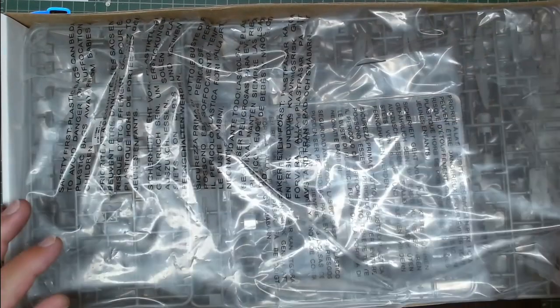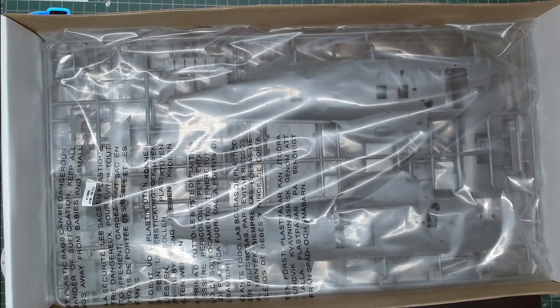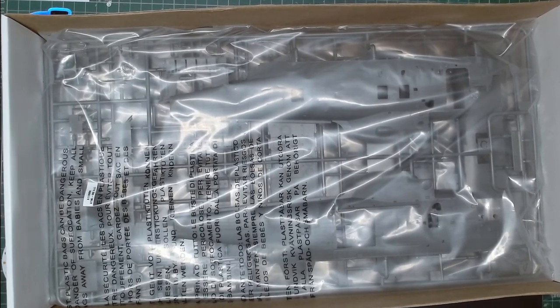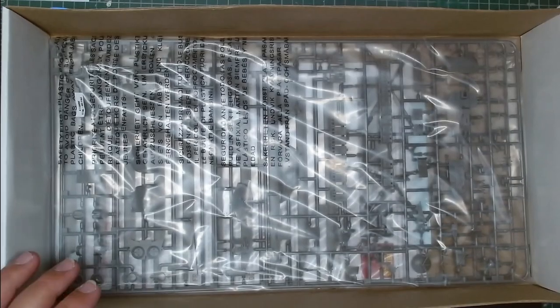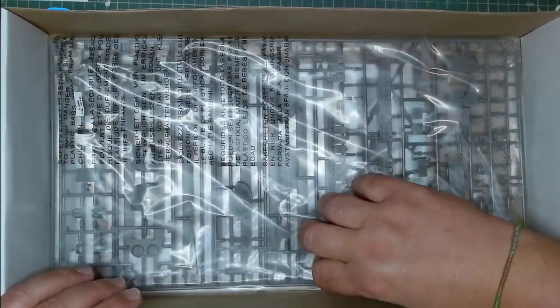First things first, the parts come in multiple bags with only two sprues in each one, which for me is a win already — as you'll know, I hate massive bags full of loads of sprues. There are three bags of sprues in total and you can see this is a big big boy.